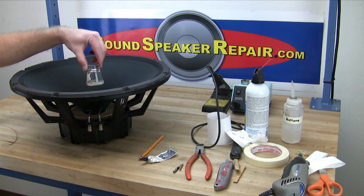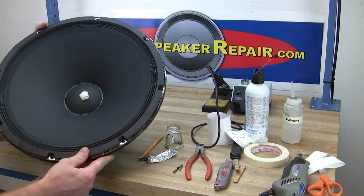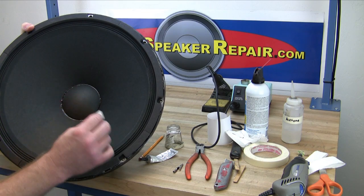Remove the weight from the dust cap and remove the masking tape from the dust cap. That's done — you are finished.